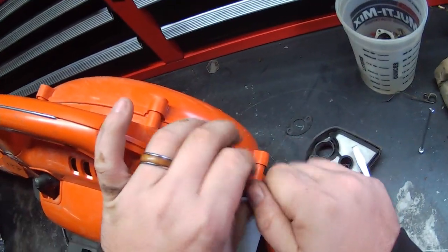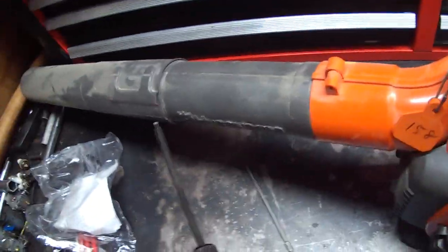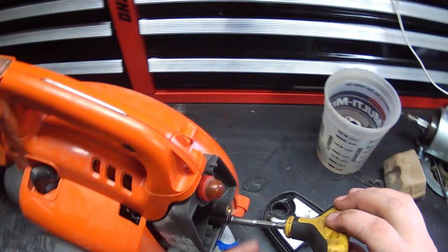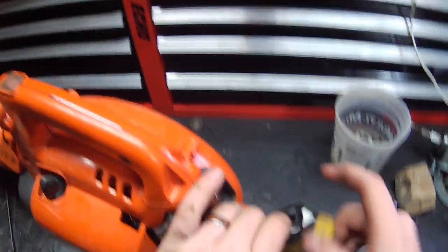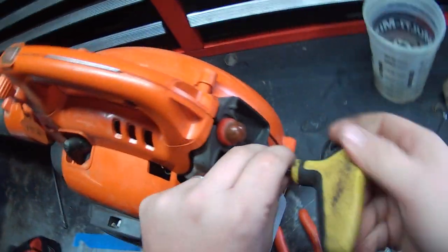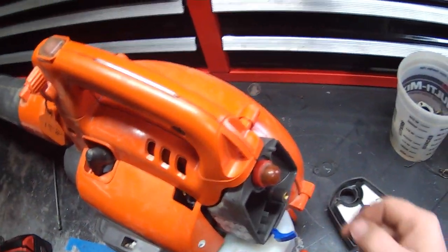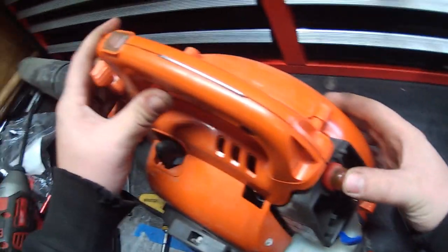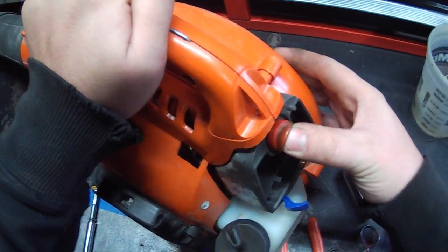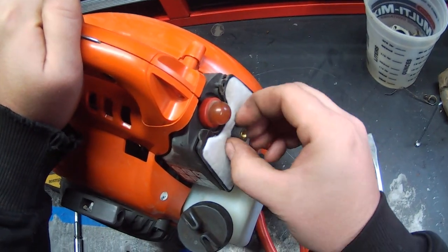Screw the 8-millimeter nuts back in to hold the carburetor in place — there are two of them. I prefer to tighten these by hand, because it's basically a bolt that sits inside a plastic base on the intake, and it's super easy to break them with an impact. Double-check the primer, make sure she's priming. Put the air filter back and the cover back on — ready to rock and roll.